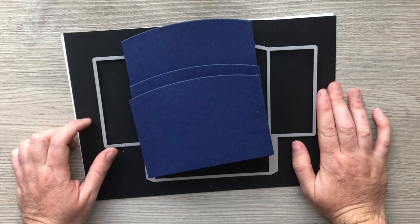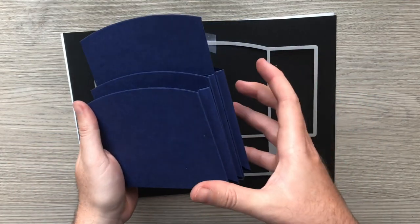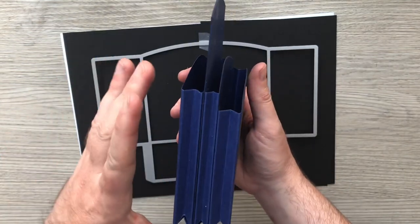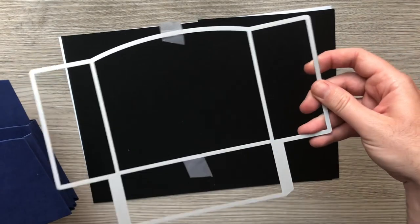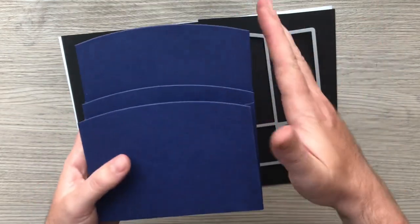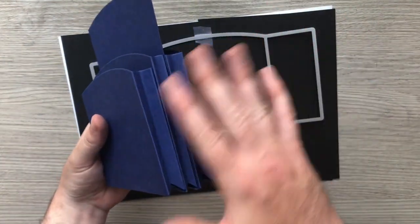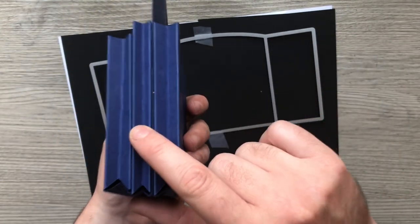Welcome back to another loaded pocket tutorial. I've shown you how to make a loaded pocket as a box, but a lot of loaded pockets are squeezy like this so they fold flat. So I thought let's take the box I made using Tonic's Special Memories Box Maker die and see if we can make it squeeze flat. In this tutorial I'm going to show you how to make the whole loaded pocket using three different pockets, and you can mix and match all of these in whichever orientation you want — there's one slim one.